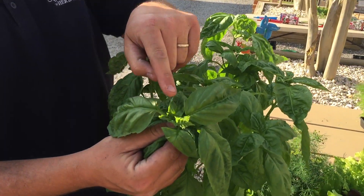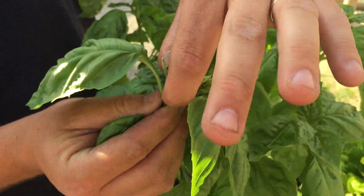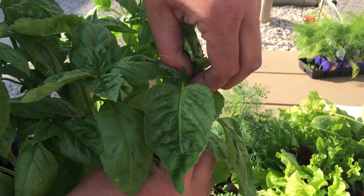So this flower here that's just starting on the basil that you see here, you're just going to go ahead, go in and pluck that off — and another one over here. You go through and kind of do this daily if you're not cutting on it.